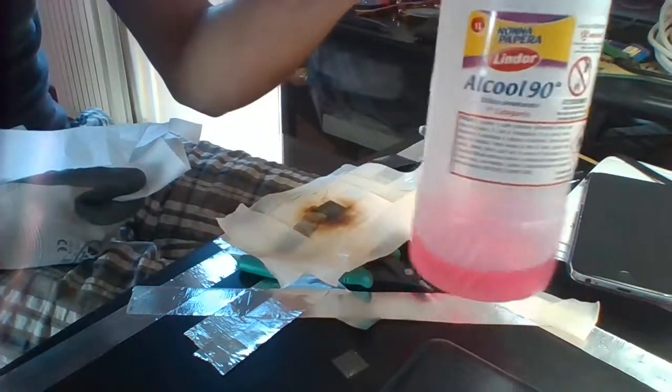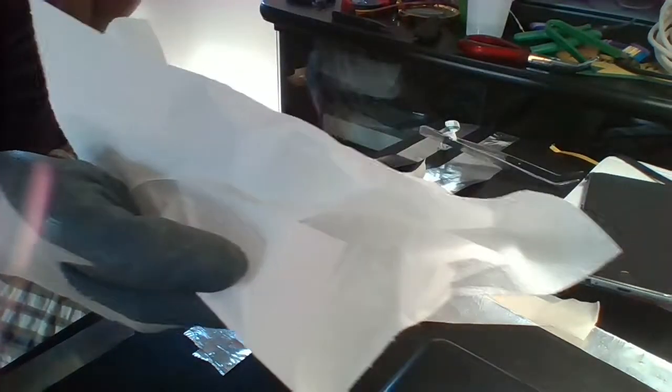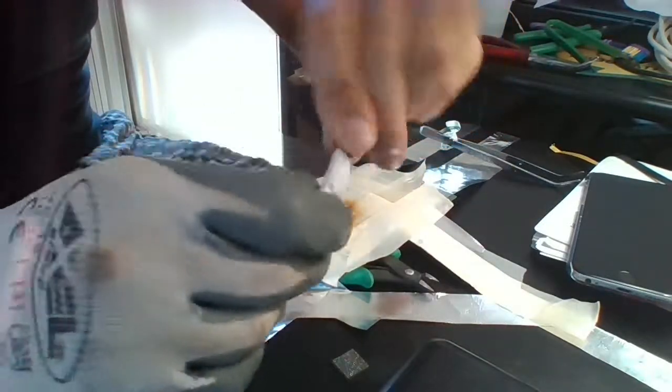Wash your boards again with alcohol and paper. Put small pieces of paper on the tweezers and clean the contacts. Wait until the board is completely dry.